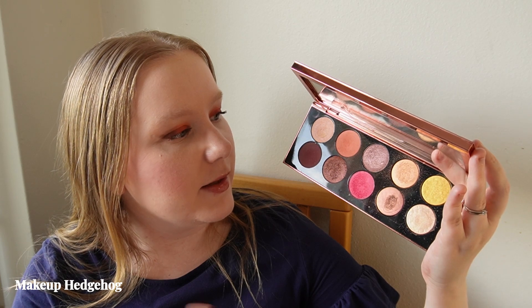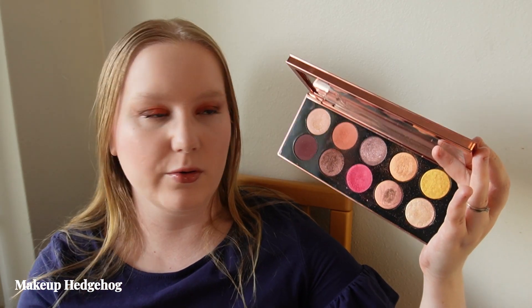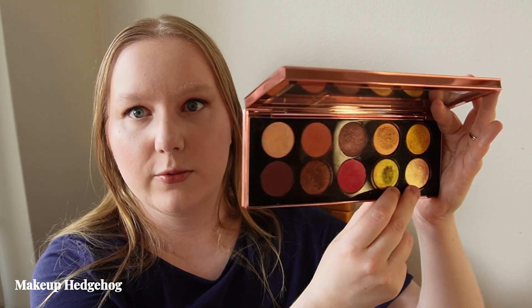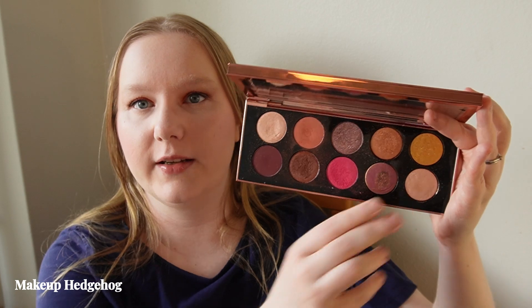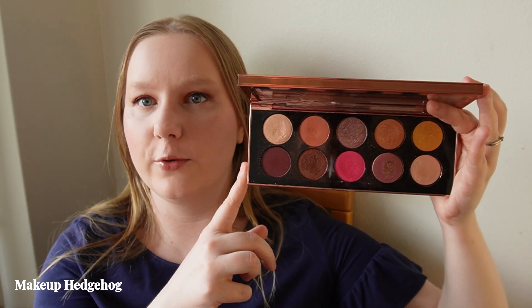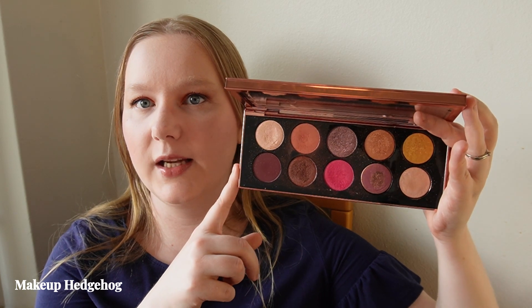It has the traditional baked Blitz Astral shades that Pat McGrath no longer does, so these four shades are her traditional baked special formula that unfortunately newer palettes no longer have, but this one still does. As I've always said with the Motherships, Pat McGrath constantly runs sales, so wait for a sale and then grab this one if you're interested.